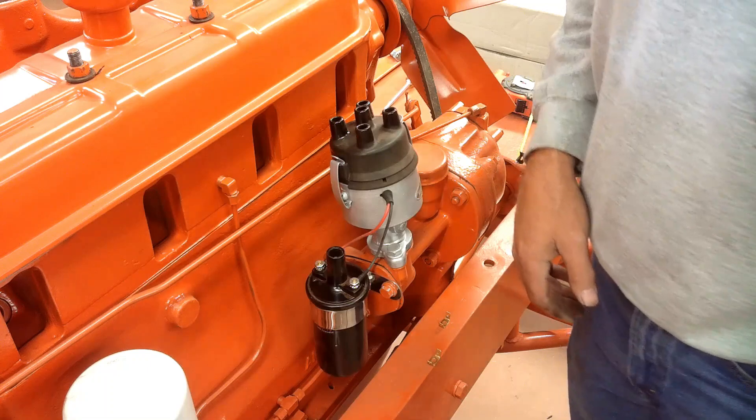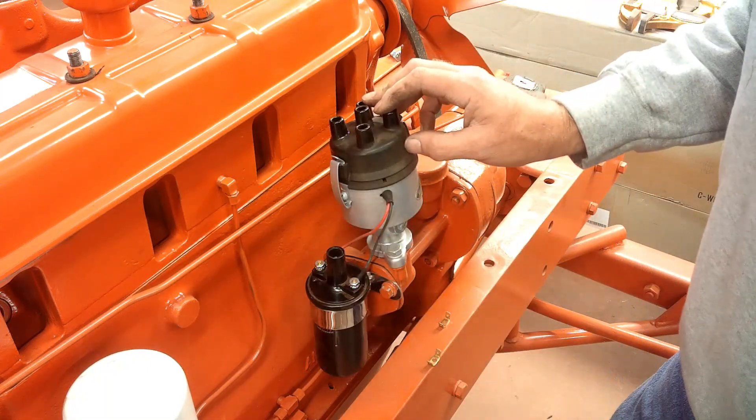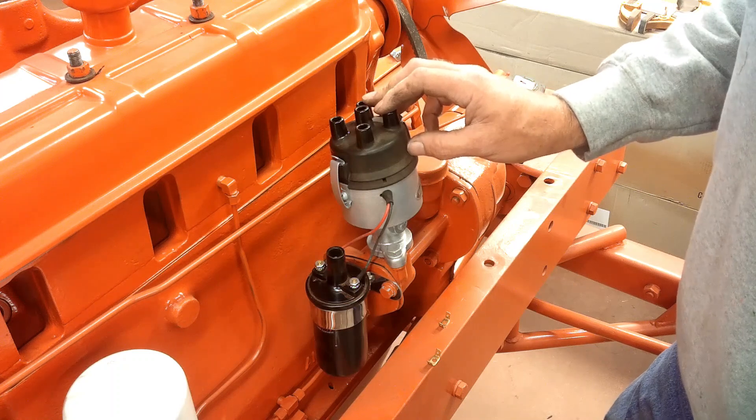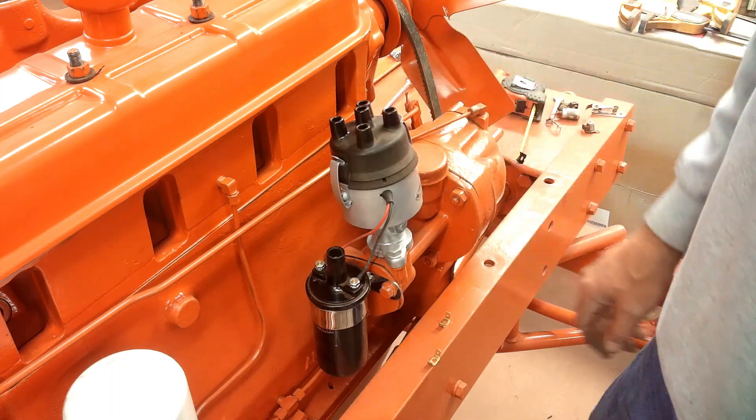Pretty simple process really. I've never used one of these Pertronics electronic conversions, but everybody says they're the best thing they ever did. Hopefully I agree with them — I'll find out.